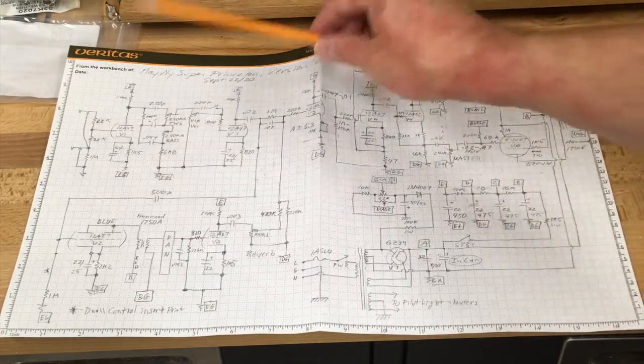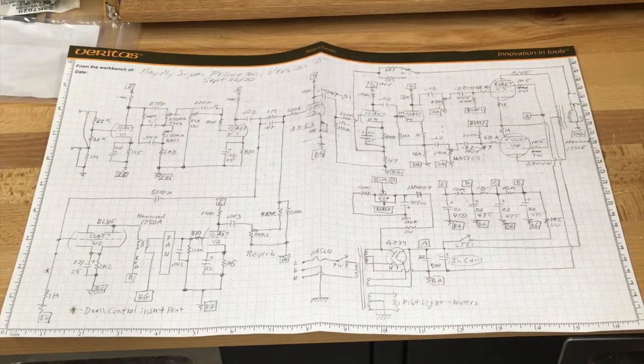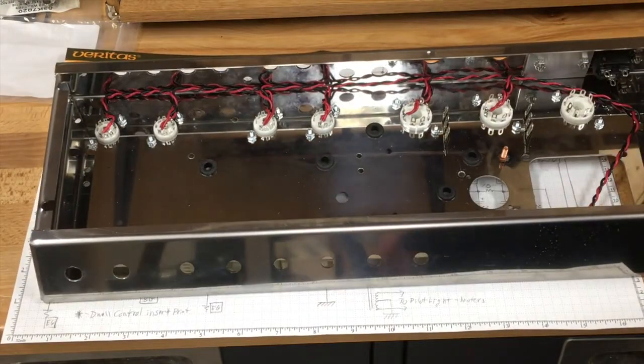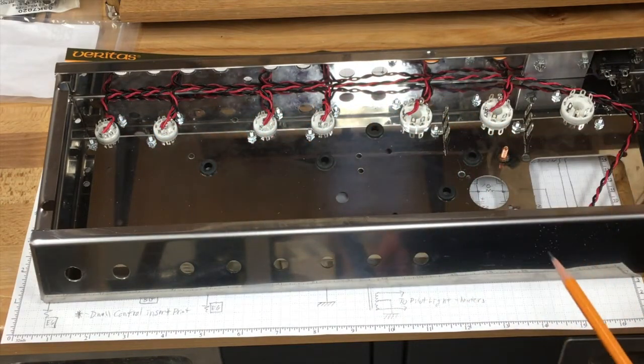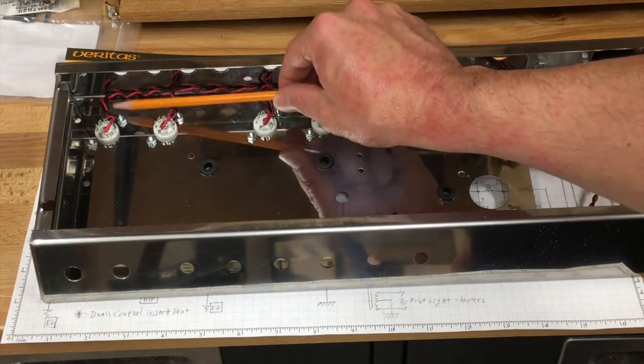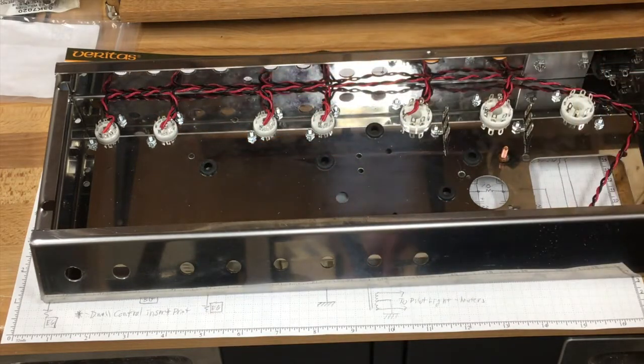I also intend to use high wattage resistors for the 100k plate resistors. Everything else is going to be handled with wire dress. Instead of using a Fender style heater run, I'm going to use a Marshall style one. The idea is that the chassis in this corner gives it a little bit of shielding, so hopefully the rest of the circuit won't pick it up as much. It was a pain, but hopefully it'll be worth it.